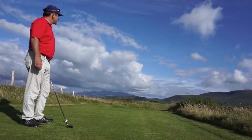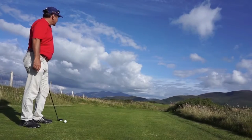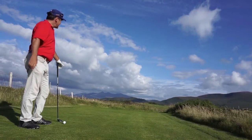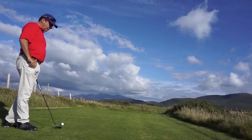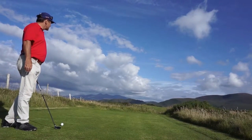We've got a 356 yard par 4. Looks pretty narrow up there. We've got some bunkers on the right side. A little bit downwind. This is probably too much club. I'm hitting the 19 degree 3 iron rescue, which will put me past those bunkers.